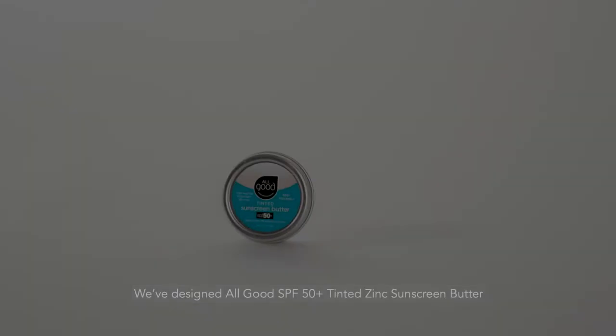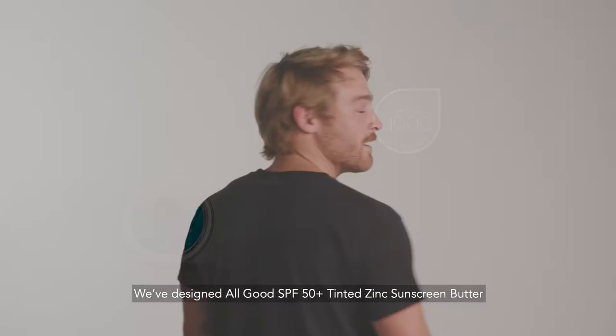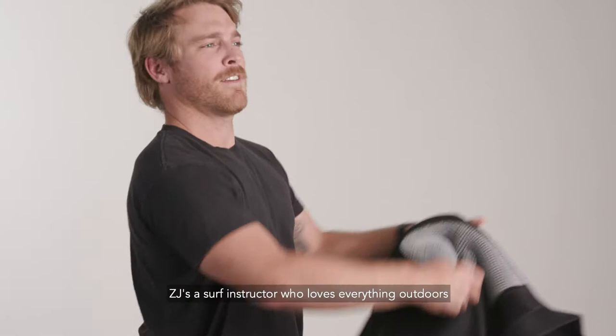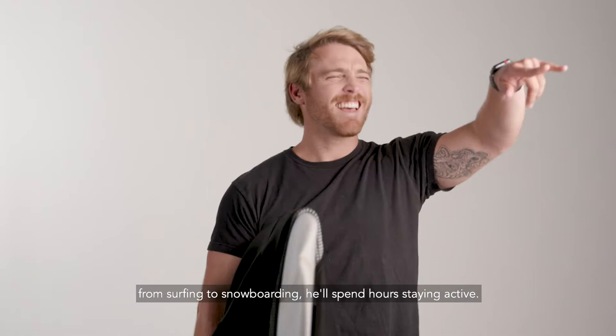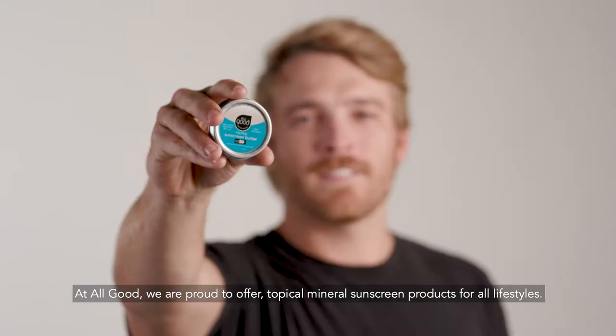We've designed All Good SPF 50 Plus Tinted Zinc Sunscreen Butter for people like ZJ. ZJ is a surf instructor who loves everything outdoors — from surfing to snowboarding, he'll spend hours staying active. At All Good, we are proud to offer topical mineral sunscreen products for all lifestyles.